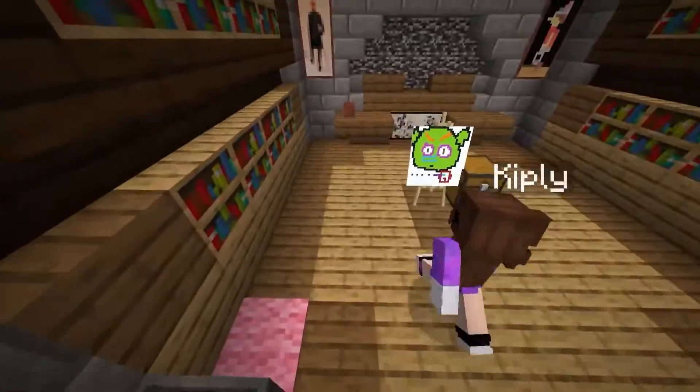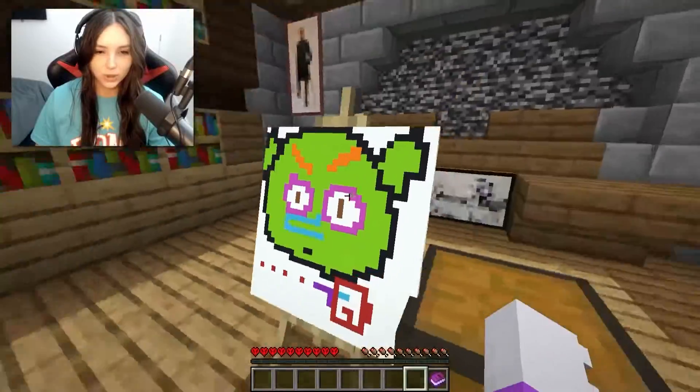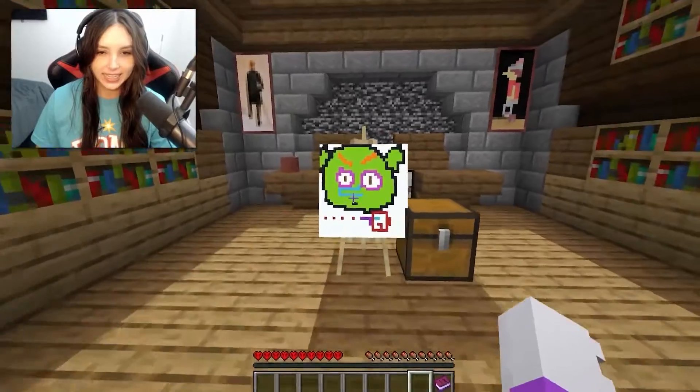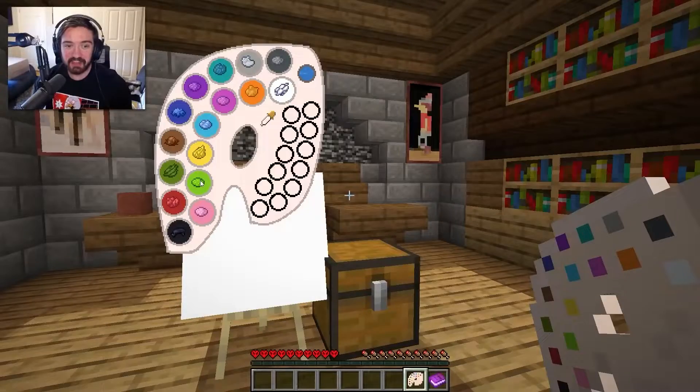Has rage started yet? No. They still haven't started. Okay, draw like an outline of Shrek — his full body, his head and his ears in green. Yeah, he's a green man.